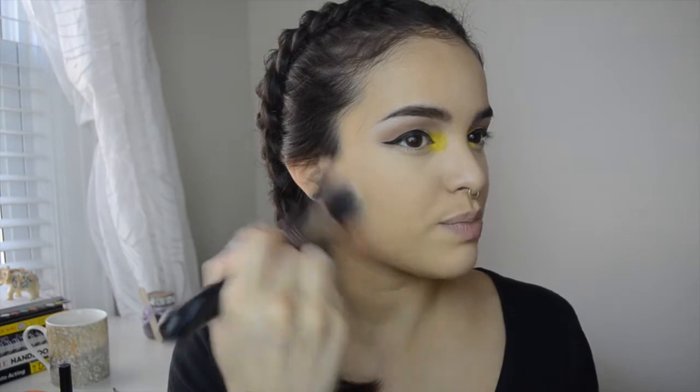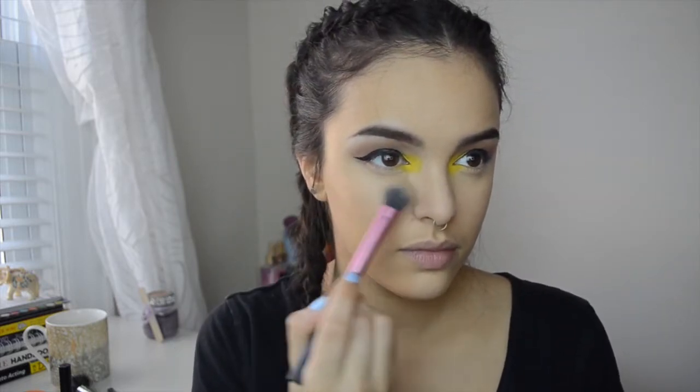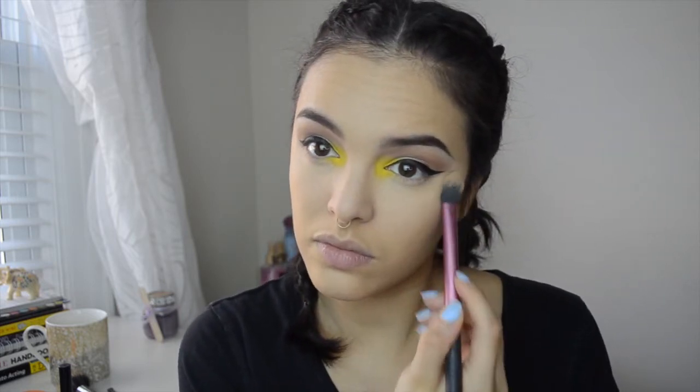My favorite powder to set my face with is the Rimmel Stay Matte Powder. This is the only powder that doesn't add heavy coverage yet still mattifies my face in a nice way. I put that all over with a stippling brush so the coverage isn't too heavy. Then to set my under eyes I use Laura Mercier Soft Porcelain Mineral Powder, applied with a Real Techniques setting brush.